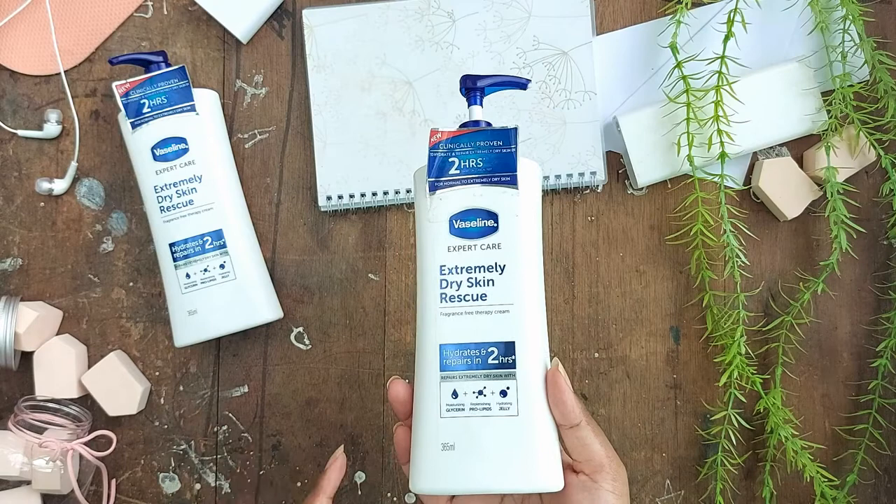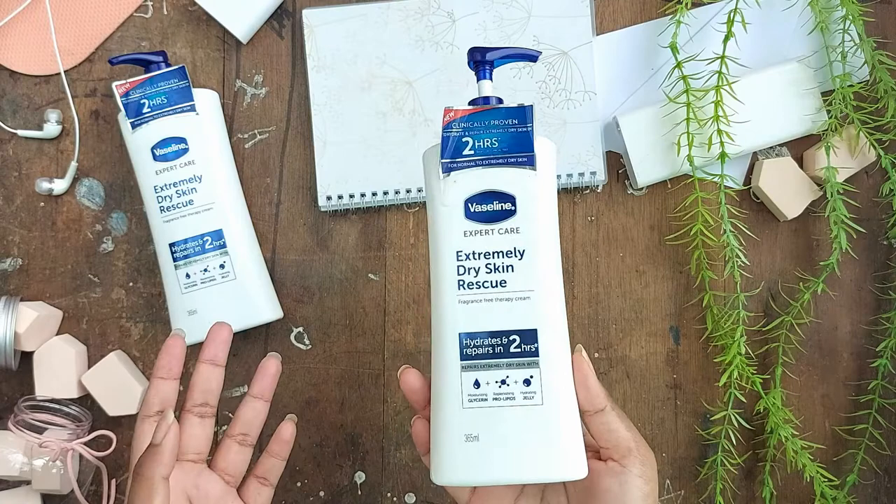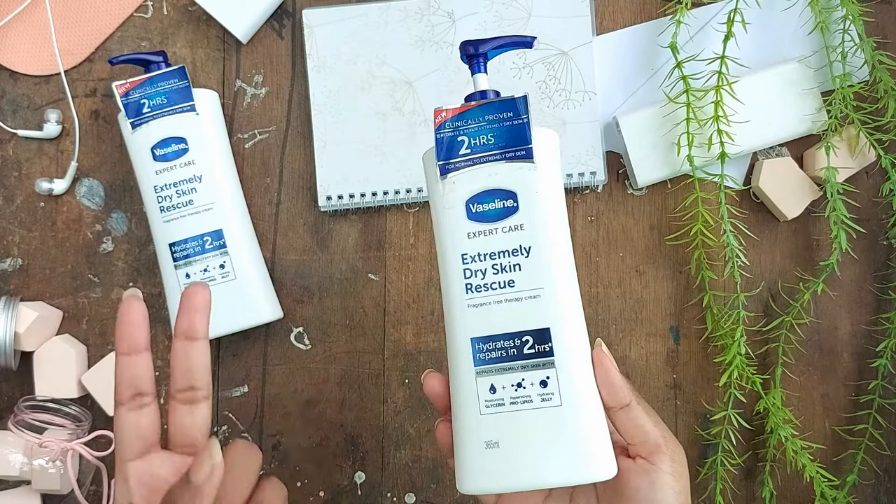It's priced at RM34.90 for 365 ml and RM13.90 for 400 ml at the time I recorded this video. I'd say wait until it goes on sale — I got it during a sale and paid RM27.90 for the 365 ml. Watsons and Guardian always have sales and discounts throughout the year, so wait for one of those.